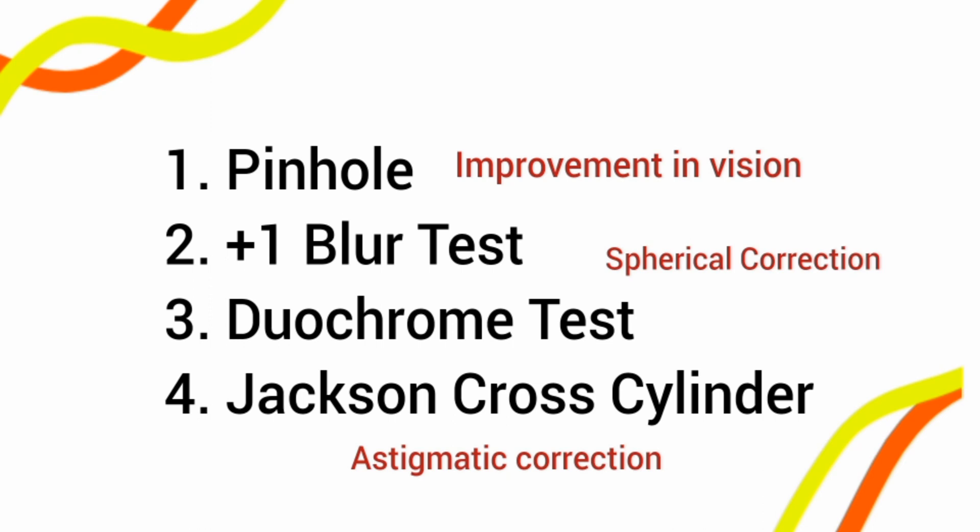The plus-one blur test and duochrome tests are used for the verification of the spherical correction. We are going to discuss them in detail in the next video, so I am not going into detail here — I am just noting that these tests are used for spherical correction.